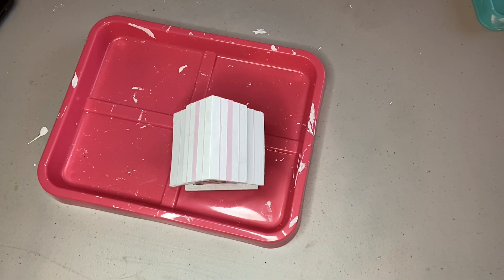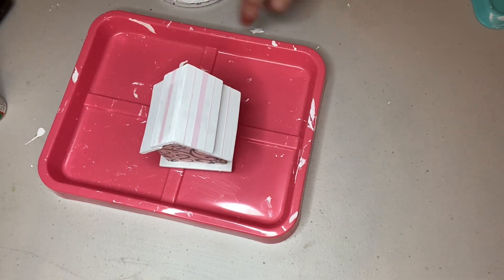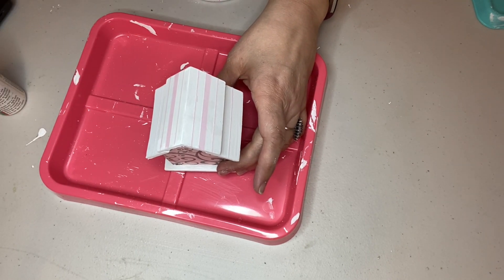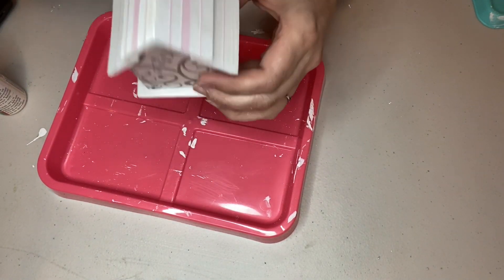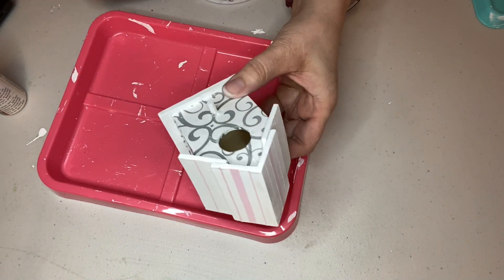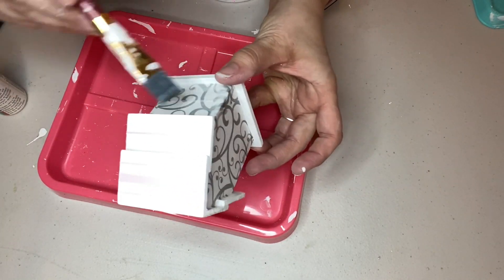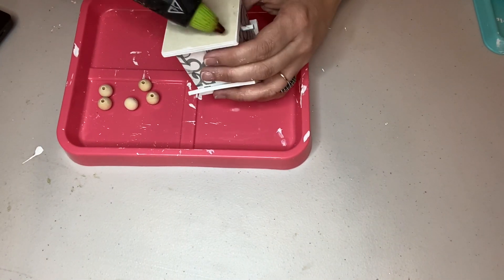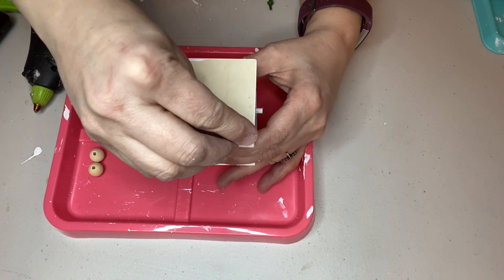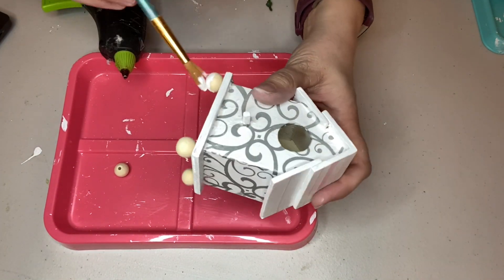Here's what my birdhouse looked like with its grain sack stripes on the roof — you can see the thicker and thinner stripes. I gave the whole thing a coat of varnish as a top coat. You could also just use mod podge. I then added little wood bead feet attached with hot glue to the bottom of the birdhouse, and painted the whole thing with a coat of chalk paint.